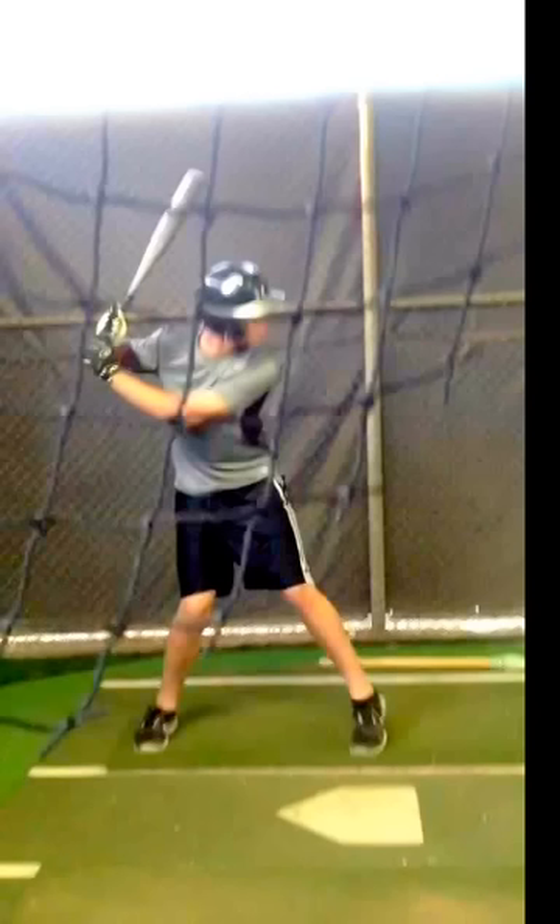Then you want to progress them into clamshells or glute bridge exercises, maybe even some bird dogs and monster walks. Once they really get good at it, we can start progressing them into more strengthening exercises like kettlebell swings, carries, triplanar lunges, squats, and then really progress them into the dynamic movements that we want them to be able to do.